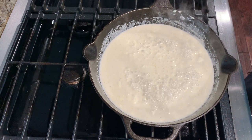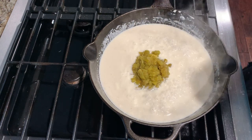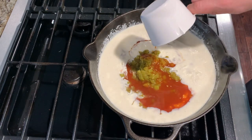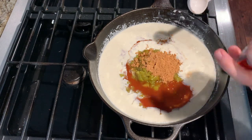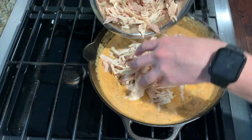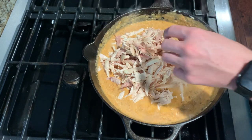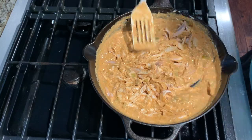Once it's melted and combined you can add four ounces of green chilies, three-fourths a cup of enchilada sauce, and two tablespoons of taco seasoning and stir that to combine. Next add the shredded chicken — you'll have about one to two pounds of that. Mix together and then heat this until the chicken is warm.